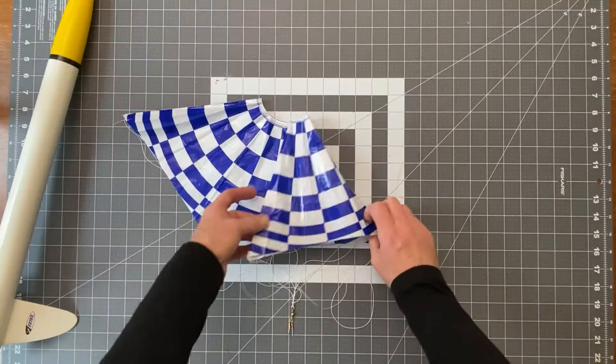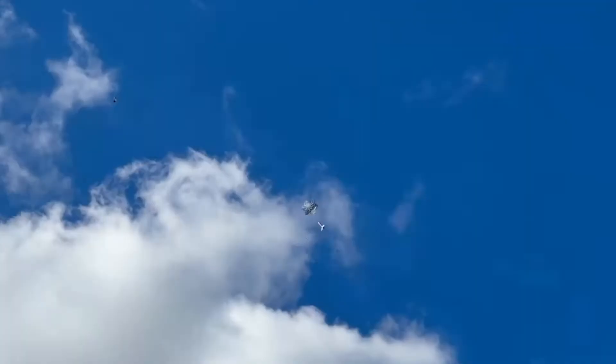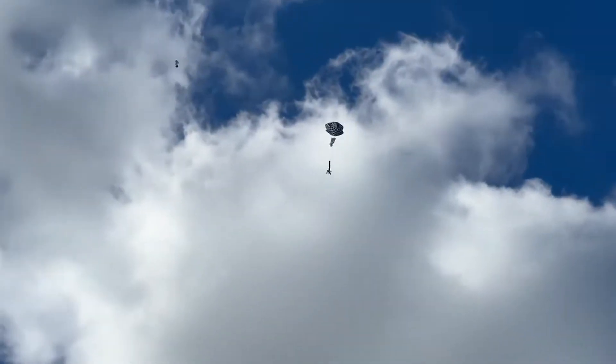I'm going to show you the best way to fold a model rocket parachute. It's the Rocket Noob, and here we talk about building and flying model rockets and high power rockets.